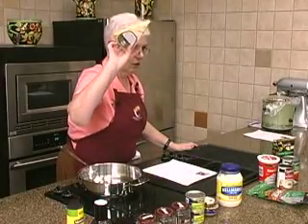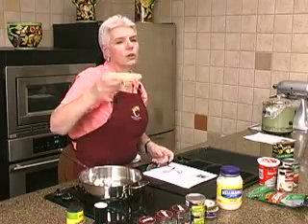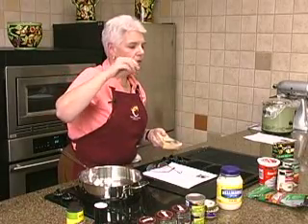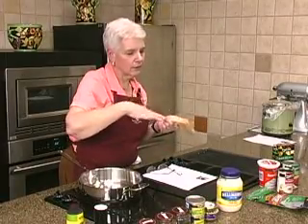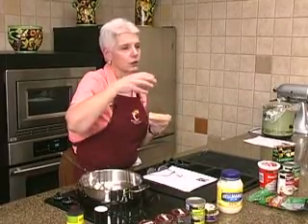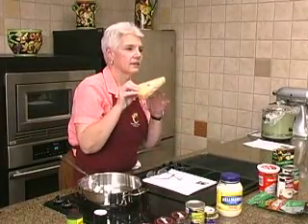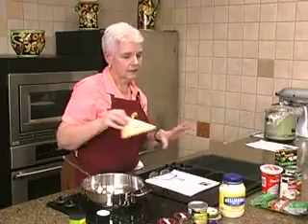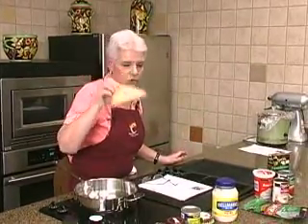And then grate the Parmesan cheese. One of the things I was reading is that when you buy pre-grated cheese, they put a little bit of something — probably equivalent to flour — in there to keep it separated so it's not a big lump. So by grating it yourself, it takes that out of the mix. It's a good idea if you're doing something in the slow cooker to just grate it yourself.